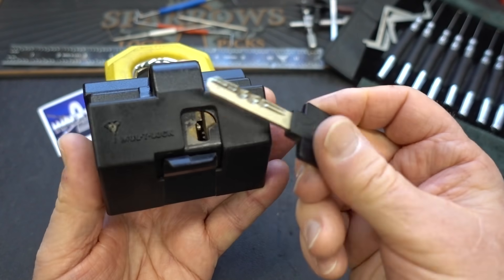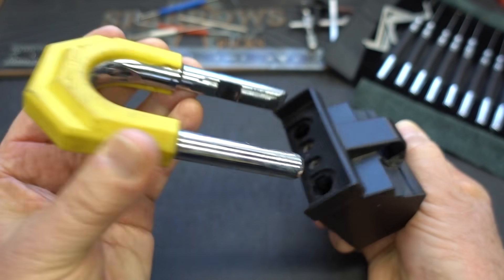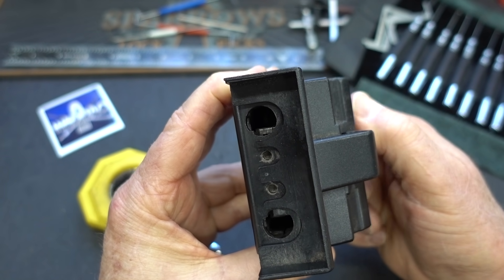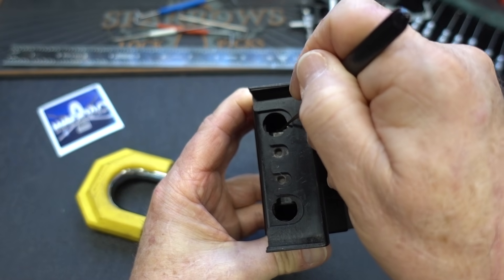This one oddly does have a key, unlike some of the others. Slide in, rotate — looks like 45 degrees — and obviously you get an open. Looking down in here when it's locked, I'm just trying to figure out if we could shim it, because I know that question always comes up.